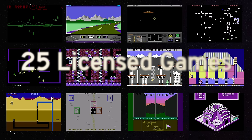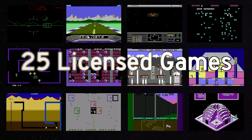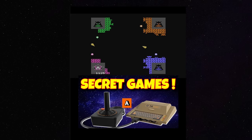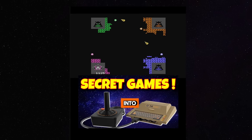This comes with 25 built-in games. However, if you happen to have an Atari VCS joystick and plug that in, it'll unlock additional games, which is pretty cool. My buddy The Immortal John Hancock discovered this, and I'll put a link to his video showing that in the description below.